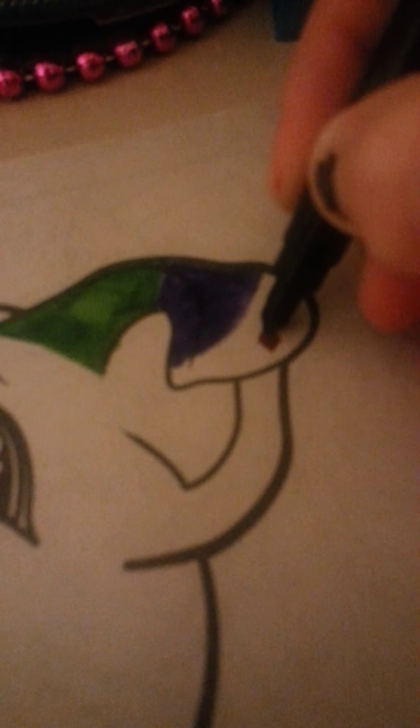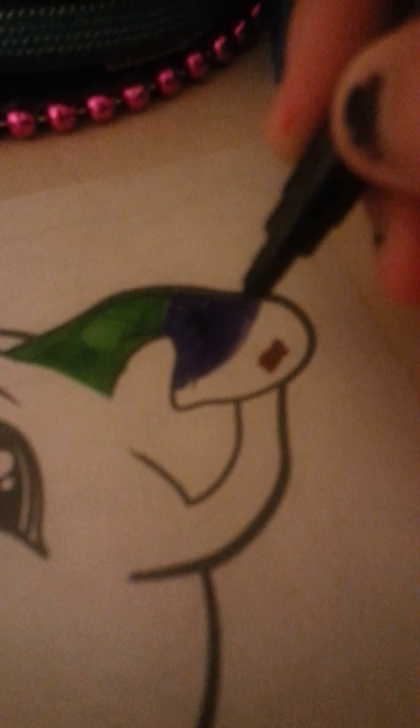Hey guys, it's Kylie and today I'm going to be coloring in my Lisa Frank Super Coloring Activity book. So let's get started.